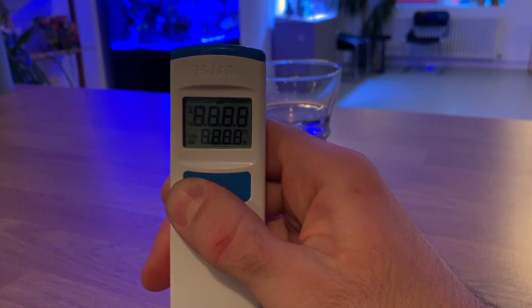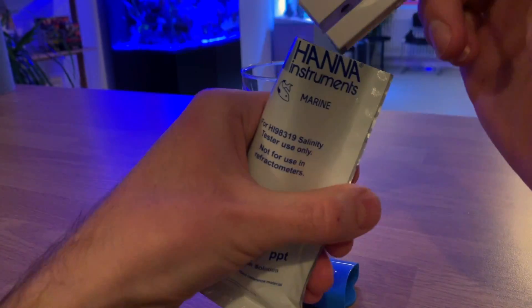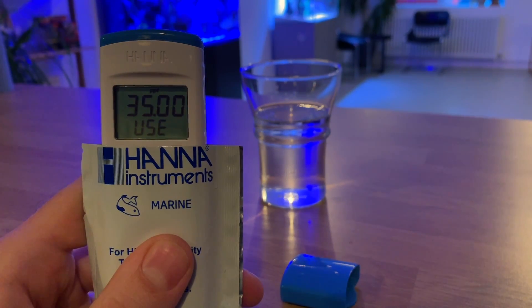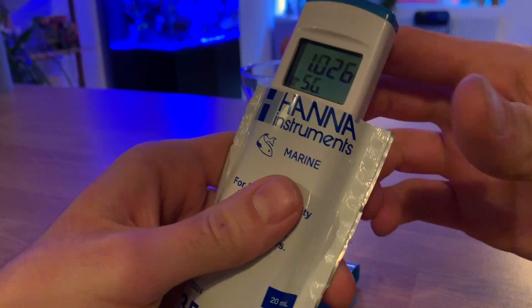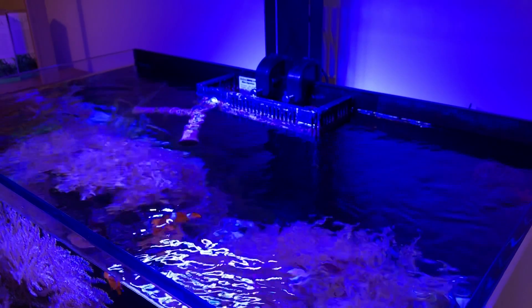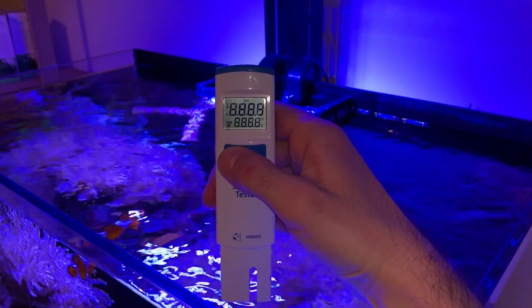To calibrate, simply dip the unit into the calibration solution and wait until 'store' is shown on the LCD screen. At that point, the calibration is complete.